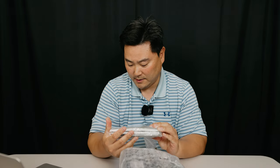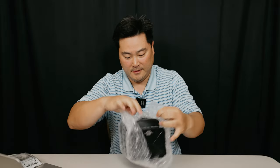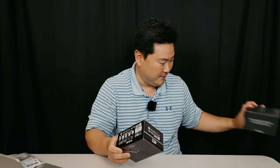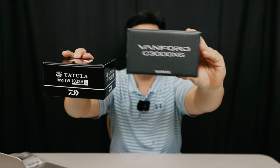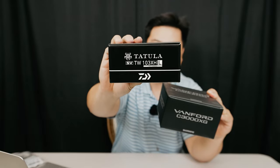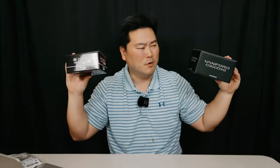They sent some new lures from Japan — O-Bass Live — a new product we'll get to in a moment. But let's get to the main objective: the reels. I got the new Shimano Vanford C3000 XG, which is the super high gear ratio model only available in the JDM market, and the Daiwa Tatila SVTW 103 XH in a left-handed model — also the JDM high gear ratio version. A spinning reel and a baitcasting reel — which one should we open first?